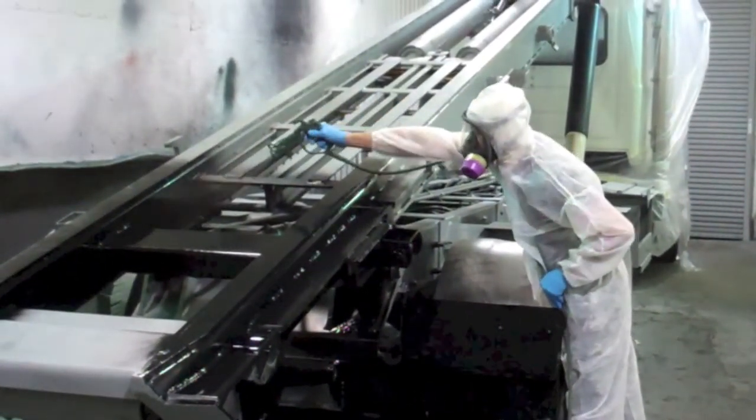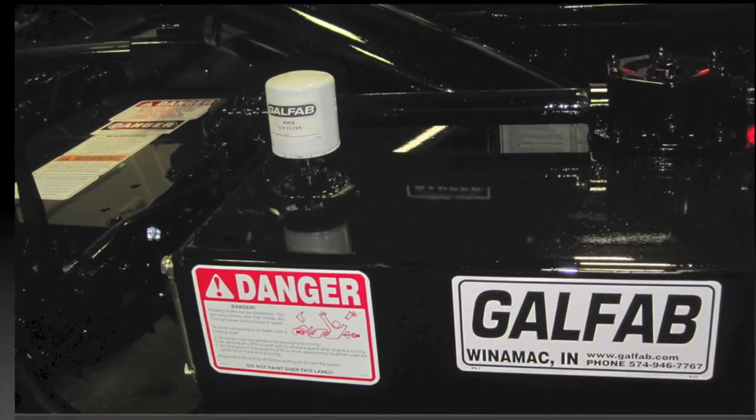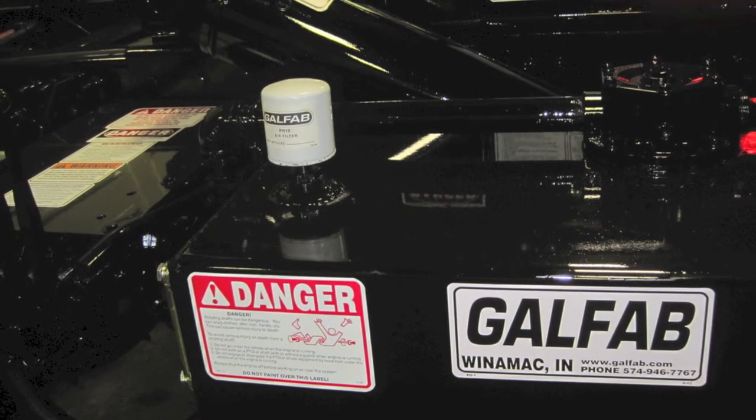lights and fenders are installed. Safety decals are applied, and the unit is ready to be inspected for quality and completeness.